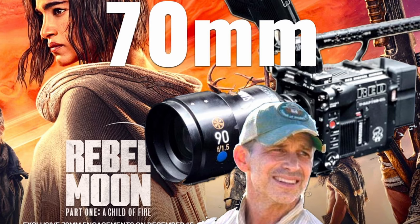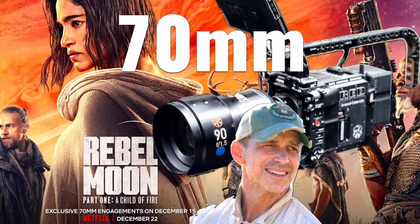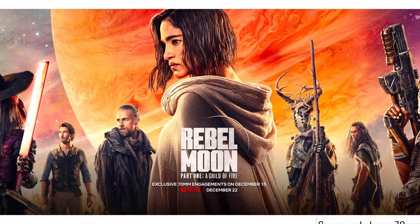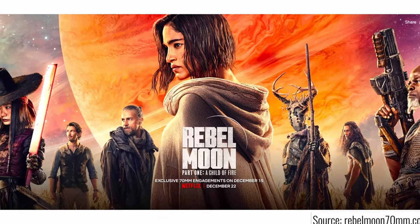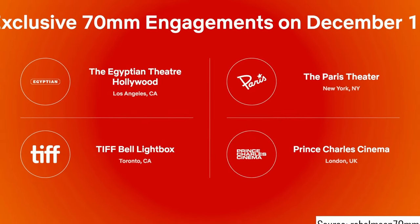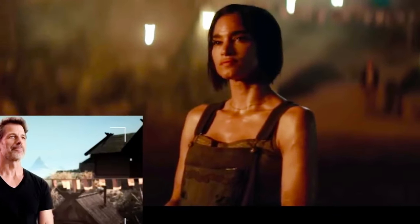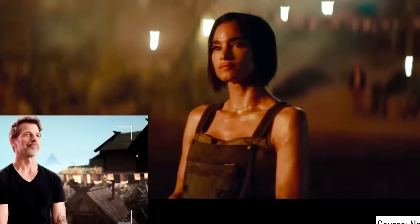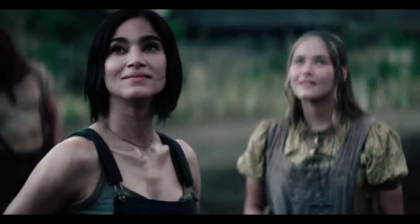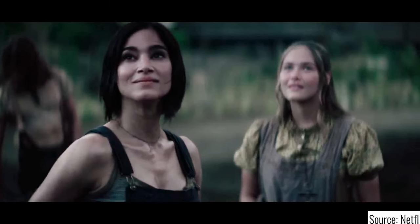Would you watch Snyder's Rebel Moon, shot entirely wide open, anamorphic T1.5, on a 70mm projection? Zack Snyder's space adventure film, Rebel Moon Part 1: A Child of Fire, will be running for one week in selected 70mm theaters before debuting on Netflix. However, the question you should ask yourself is if it's worth watching a film on a giant screen that was shot entirely on anamorphic T1.5. On the other hand, why not? We all remember Nolan's Oppenheimer, which was shot wide open using IMAX film cameras and was screened on 70mm as well.